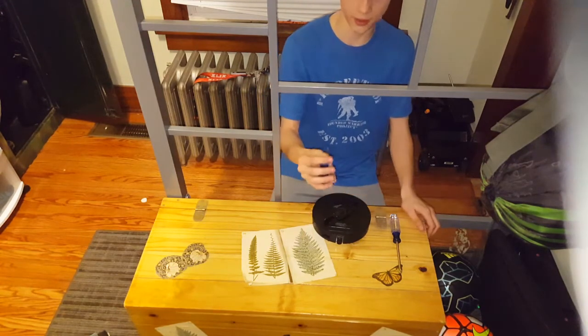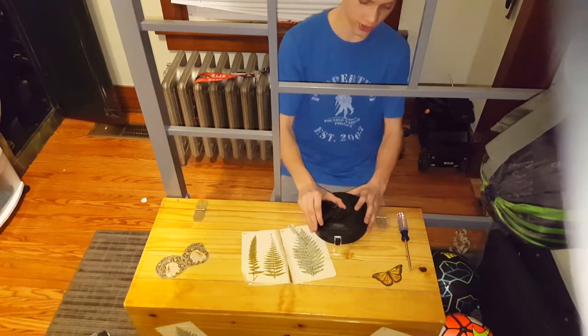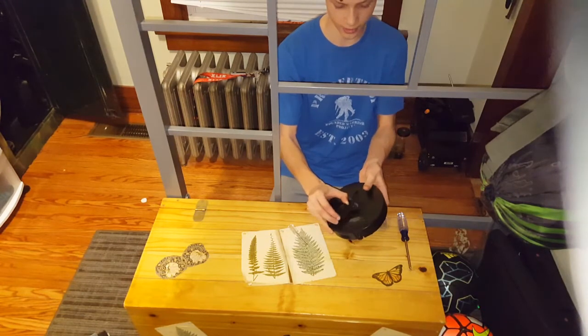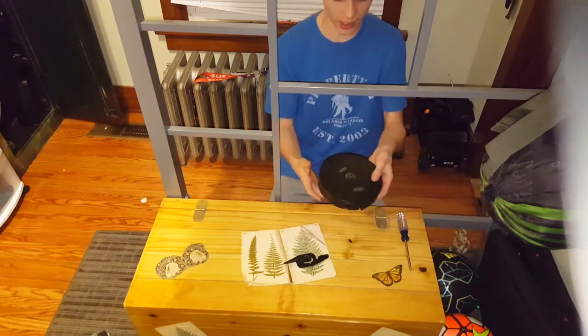You're going to need a small Phillips screwdriver, and I like a big one just to help me through. Okay, so the first thing you want to do is — see there's this little push tab on the front — you're going to want to pull that up and slide your thing off.